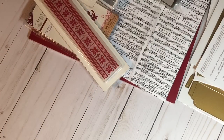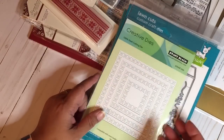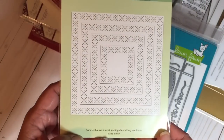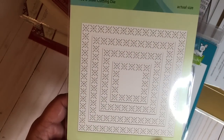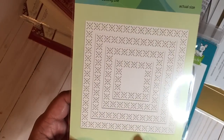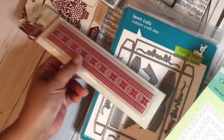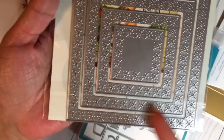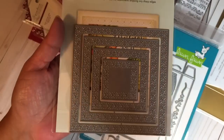Then I got an order from Hallmark Scrapbooking, where I purchased the new Lawn Fawn release and one other die — a new Penny Black die. It shows the actual size of the three or four layers you get. As you'll know from my hauls, I'm obsessed with stitching-style designs and this Scandinavian-inspired sewing-style die fits right in. The dies are hooked together but you can cut them apart. I'm going to stop here and I'll be right back.